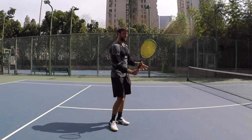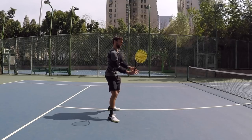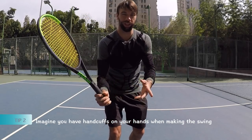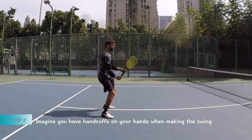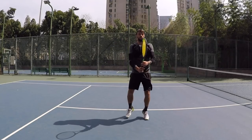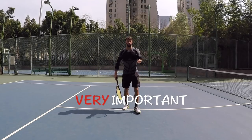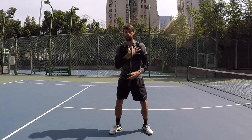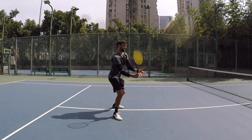Tip number two is about that first part of the swing — the turn. What I want you to think about when you're doing that turn: imagine you have handcuffs. Somebody arrested you. You did something wrong on the tennis court and now you're arrested. So here — handcuffs — hop, bound. I'm facing the net, facing the camera. Happens at the same time when we do that little step. In that way, we manage to turn the shoulders, and the racket still kind of stays in front.